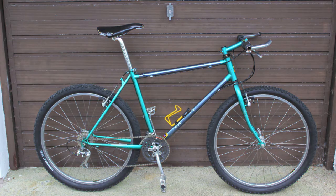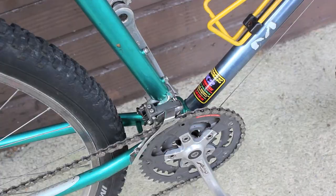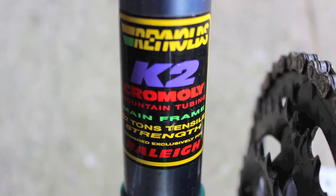This is a Raleigh MTRAX 1000 Chromo K2. This mountain bike is from around 1995 and it features Reynolds K2 Chromali mountain tubing. From what I can gather, the K2 tubing were a custom tube made specially for Raleigh by Reynolds.